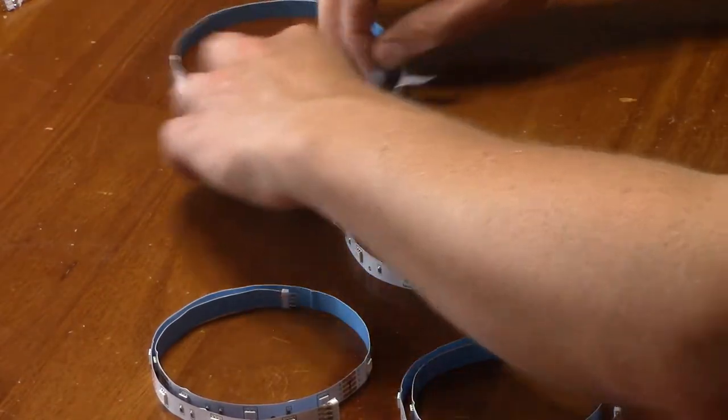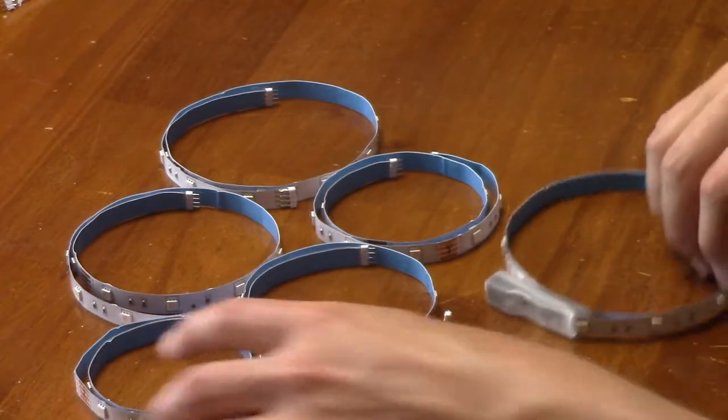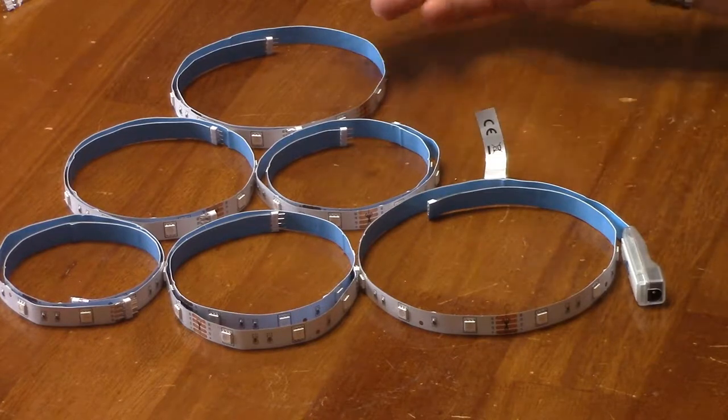The LED strip is comprised of 6 individual pieces that can be connected end to end. They can also be cut at marked intervals, but do not include any fittings to join the cut ends together, so only cut them if you really need to.